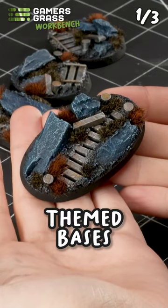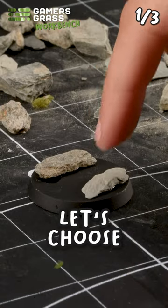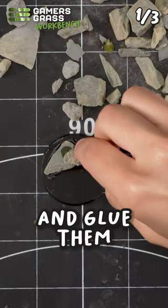Want to create easy mine-themed bases with simple materials? First, let's choose some rocks to compose our seams and glue them on our bases.